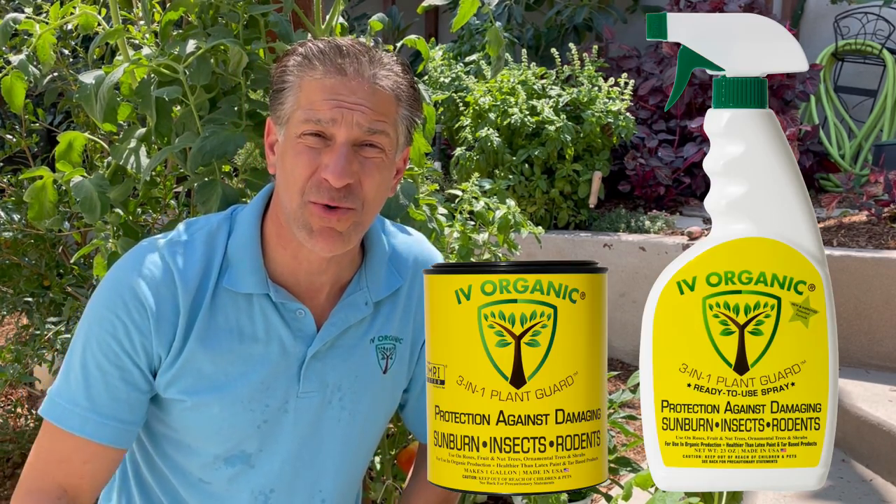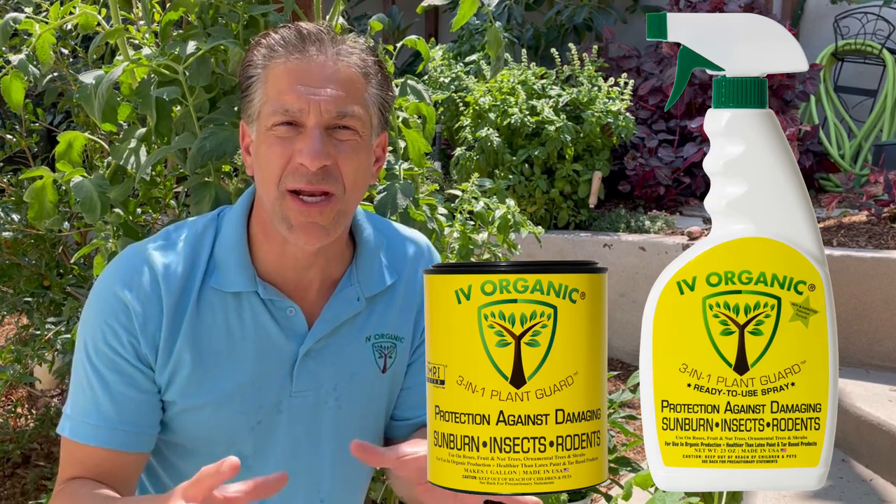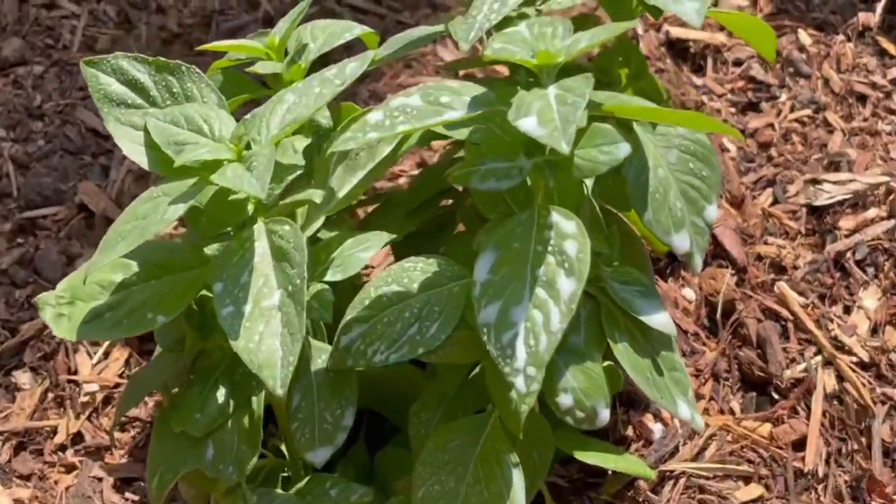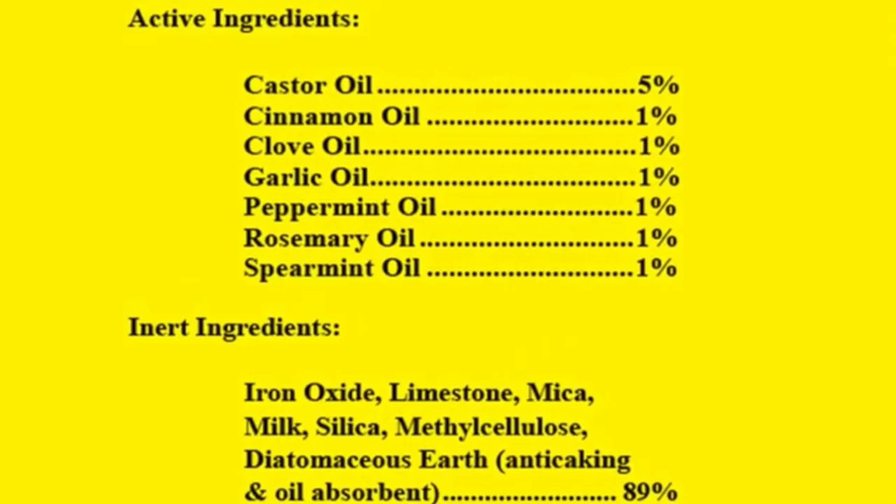Tip number eight is to offer your plants transplant shock protection as well as insect repellent protection. Ivory Organics has a ready-to-use spray product that can be sprayed on the plant and offers sunscreen protection, in addition to serving as an anti-transpirant, helping the plant better retain moisture and reducing the risk of transplant shock. The product also contains cinnamon, garlic, and diatomaceous earth to help ward off pests such as aphids as the plant gets established and builds its own immunity.